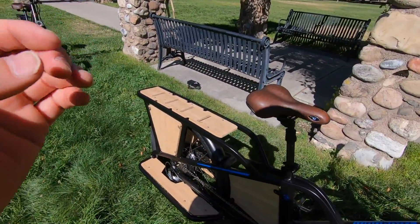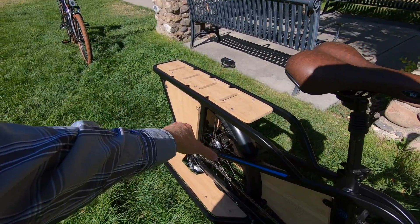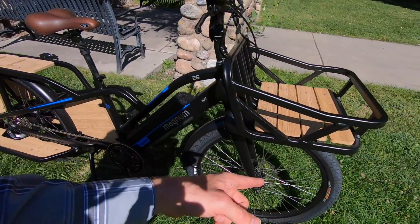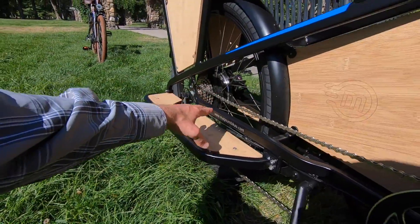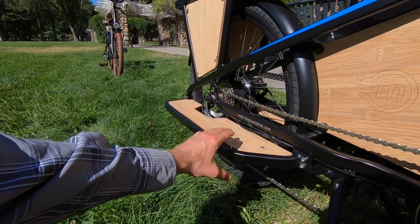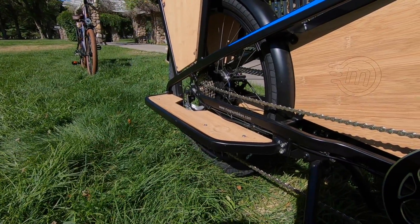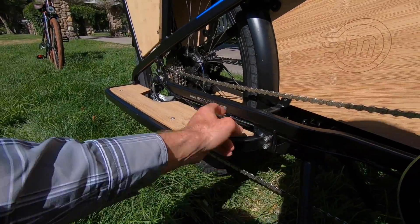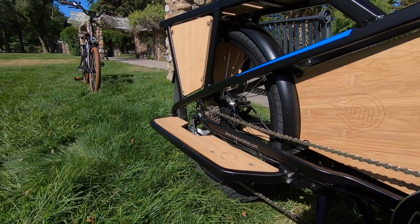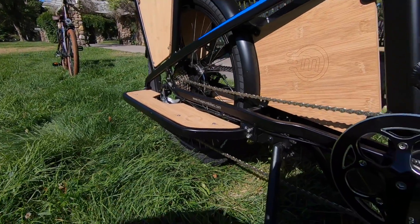I've seen cargo bikes before with a 26-inch front wheel and then like a 20-inch or 24-inch in the rear, which allows the rack to be lower. However, then you have two different size inner tubes, and potentially the running boards can scrape into curbs and bump into things like that. So these are completely removable — you can see the bolts right there — and there's a quick disconnect for the motor in the back. It's a fairly modular bike, pretty versatile in what you could do with it.